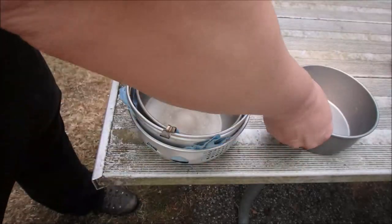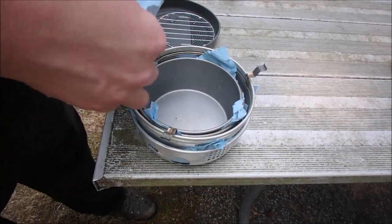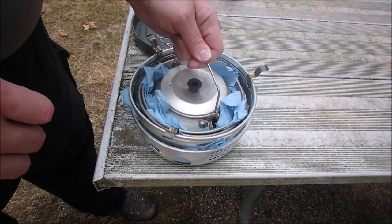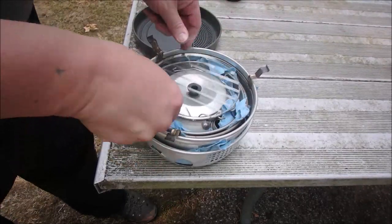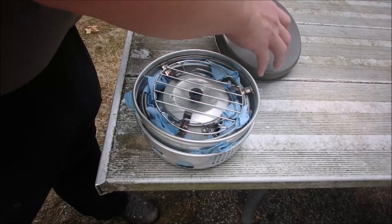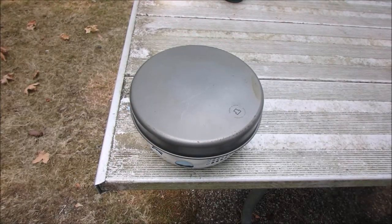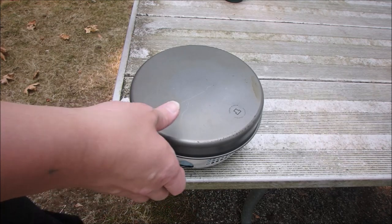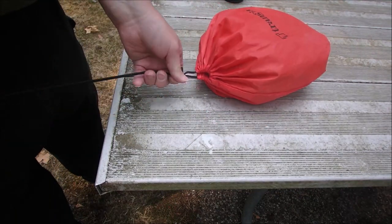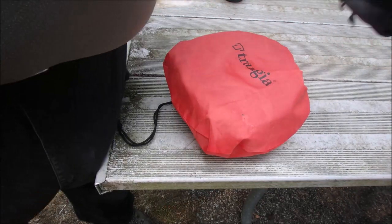You can also use paper towels. I just happened to see blue shop towels when I was at the auto parts store. I just put the kettle down in there — this is a little steamer grate I picked up at an Asian market. Then it just comes with the cutting board and the frying pan, and it makes a nice convenient little package. You just slide the whole thing right into the bag.